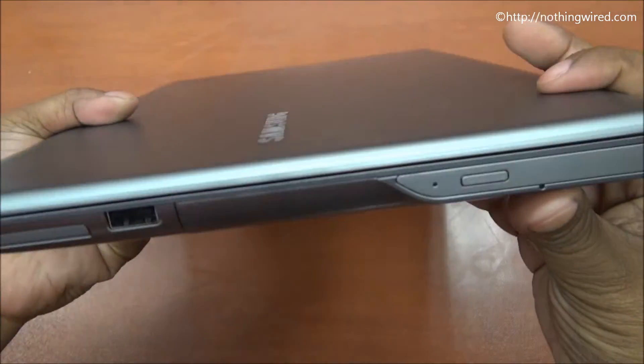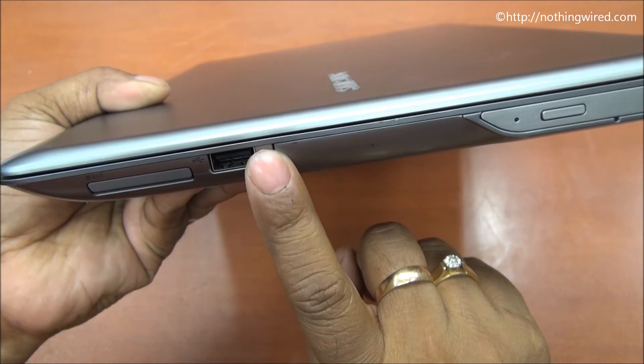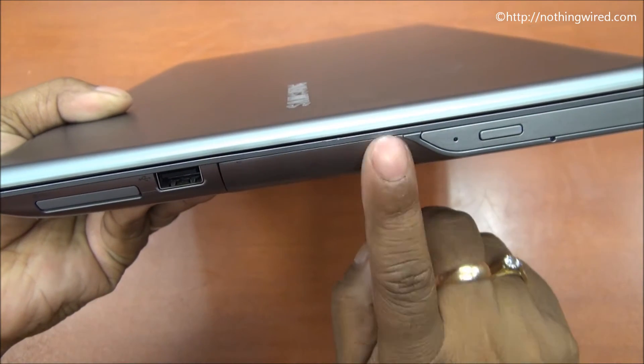On the right side you have the 4-in-1 SD card slot, a USB 2.0 port, and that's the optical drive.